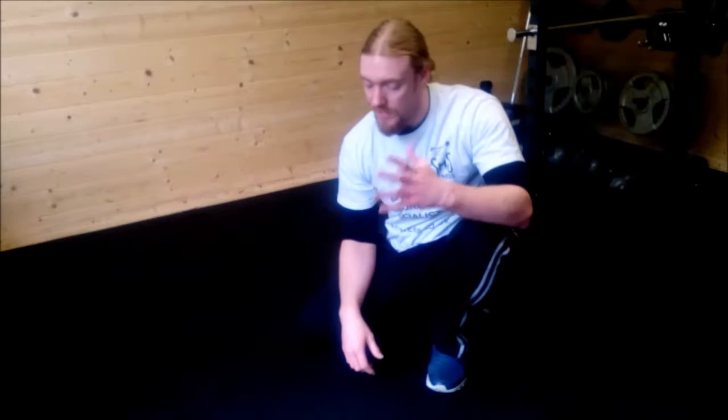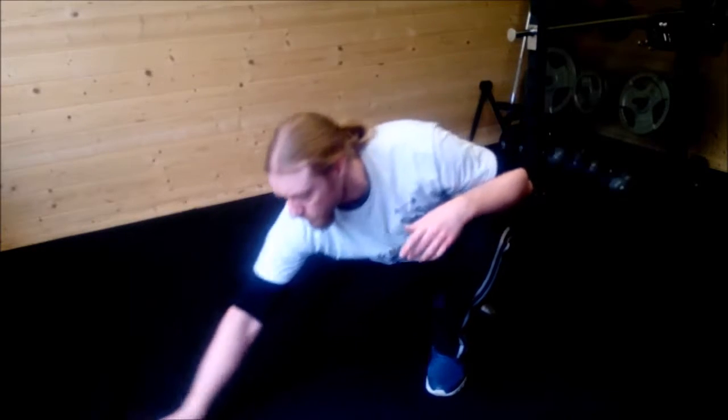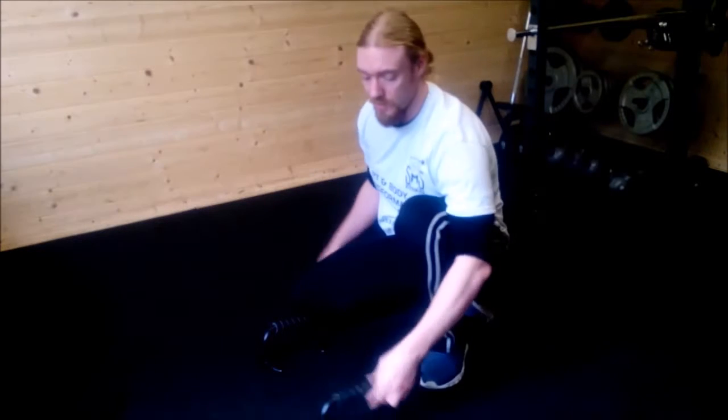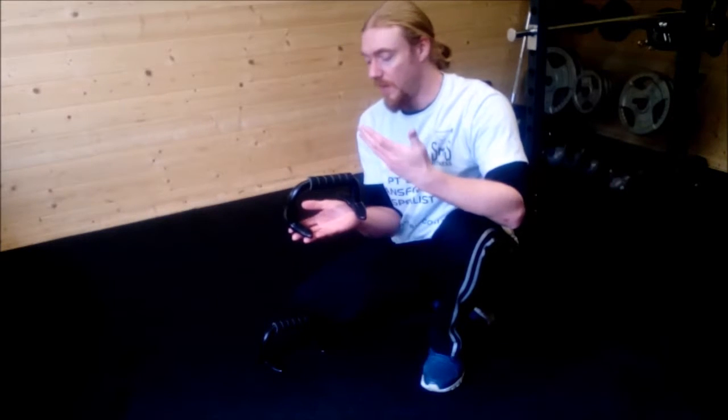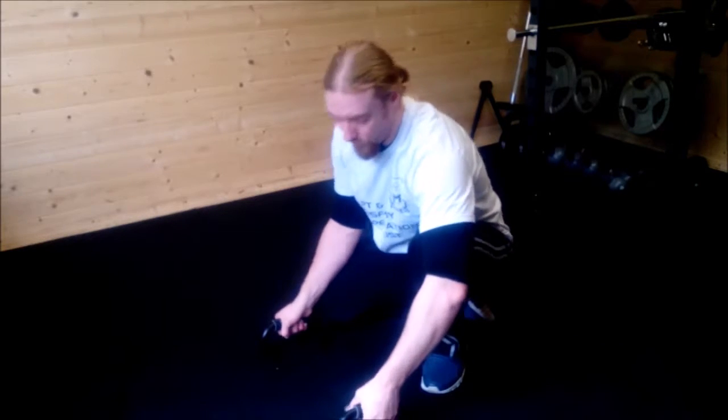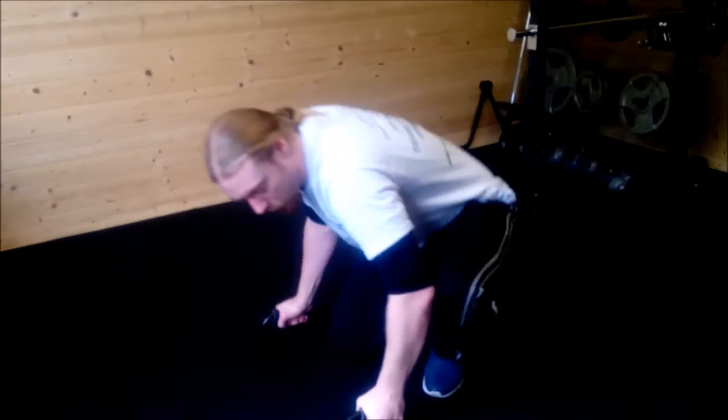The other option, if you find it very uncomfortable to go onto your knuckles and your fists and do press-ups in that position — girls, you might find it a little bit uncomfortable — you could always use a set of these. You've just got a nice elevated platform to do them on, and of course that will mean you won't have to put your weight onto your knuckles and onto your fingers, which is a little bit more comfortable for a lot of people.